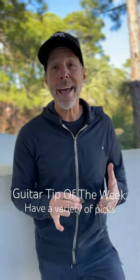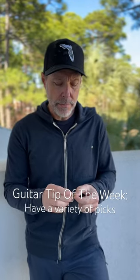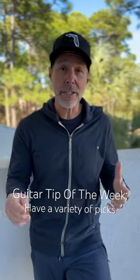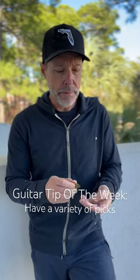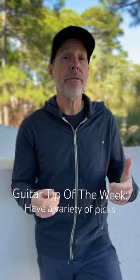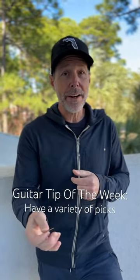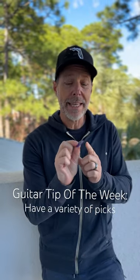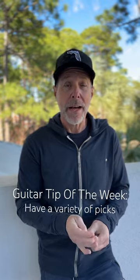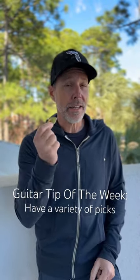It's really important to have a variety of picks, so I encourage all my students, especially my newbies, to go out and buy a bunch of different style picks — different thicknesses, different materials, etc. Because you'll find that if you're strumming your guitar, a thicker pick might pull out of your fingers and fall onto the floor, whereas a thinner pick that gives is going to be better. If you're doing more intricate electric type of work, I would suggest a thicker pick.